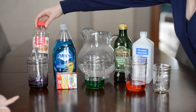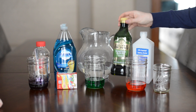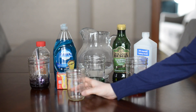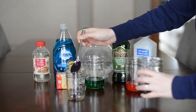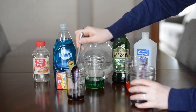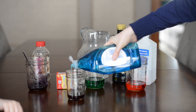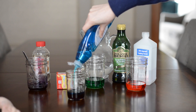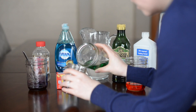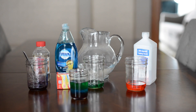What you'll need is corn syrup dyed purple, blue dish soap, water dyed green, olive oil or any vegetable oil, and rubbing alcohol dyed red — just use food coloring to dye those things. Put the corn syrup on the bottom, then dish soap next, then add the water. I poured it in slowly because I didn't want the water and soap to mix.